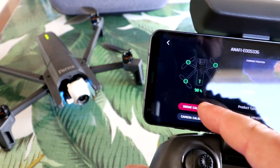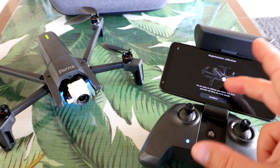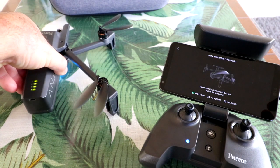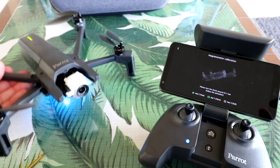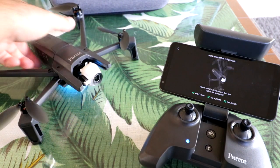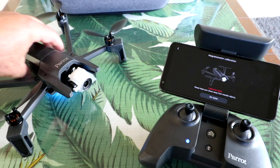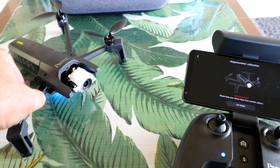We'll go into drone calibration — it's showing red. Following the on-screen instructions: turn it horizontal, then do a nose-down spin, then a roll. Calibration failed, which probably means there's too much metal and interference in the house. We'll do that again out in the field when we do the flight test.